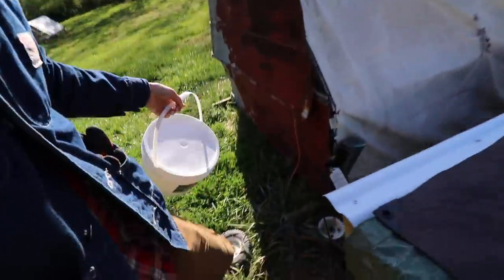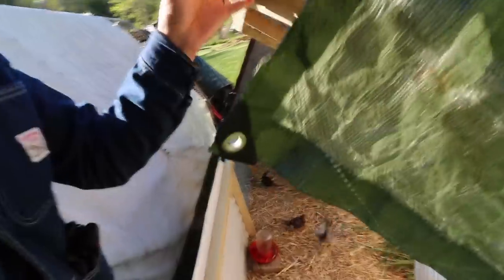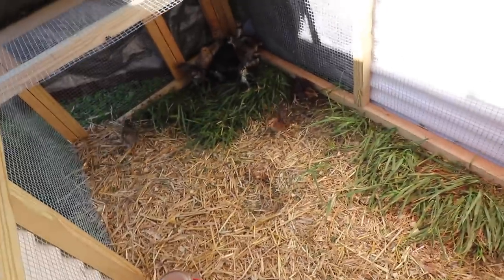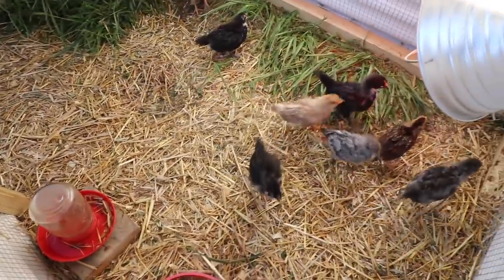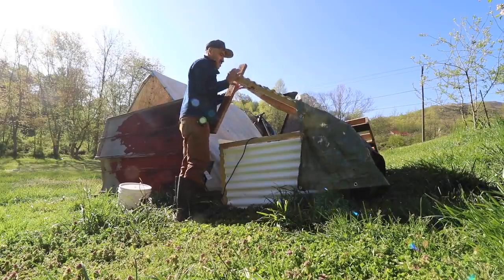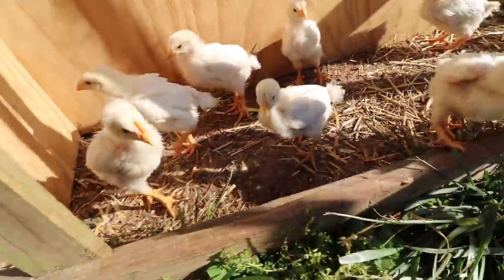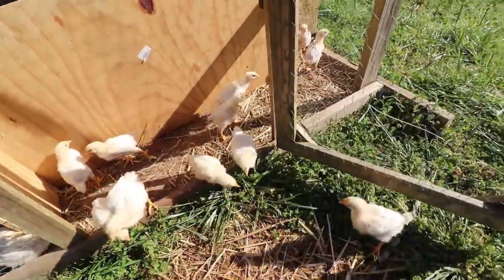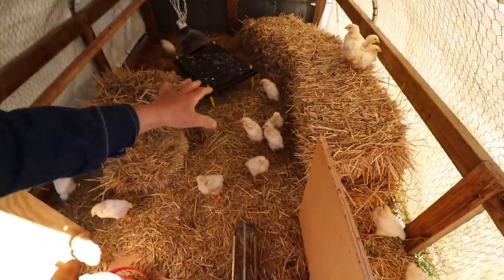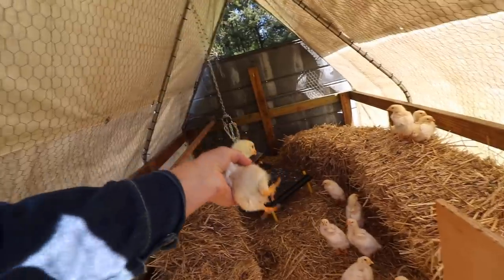Let's check on our new egg layers. We have a whole fancy setup here with tarps and chicken tractors. Let's see how they're doing. These guys are almost three weeks old now. They're looking a lot bigger. They're getting their feathers out.